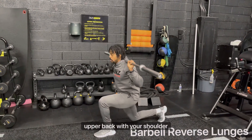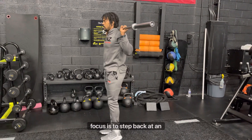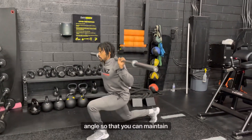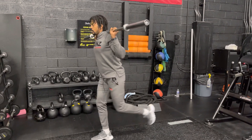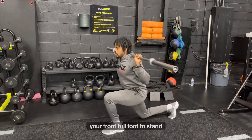Unrack the bar on your upper back with your shoulder blades pinched together and your core tight. The most important point of focus is to step back at an angle so that you can maintain good balance, as you focus on keeping your chest up and driving through your front full foot to stand back to center.